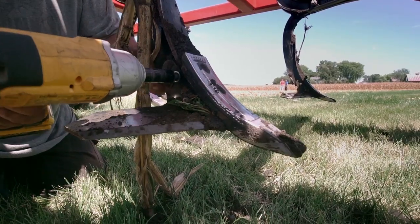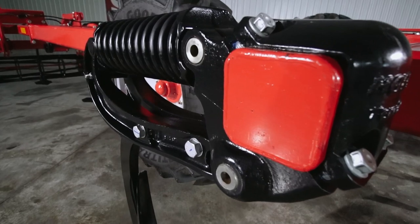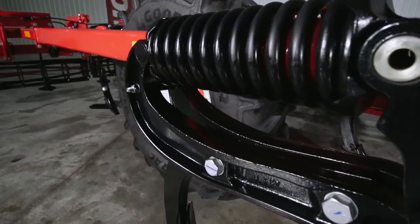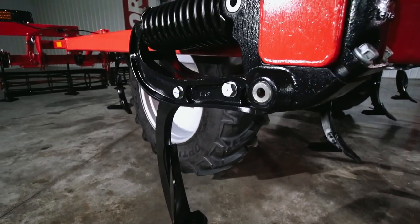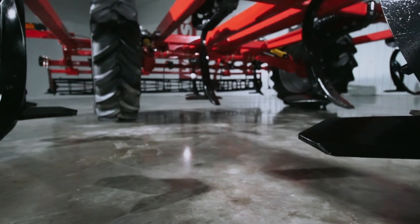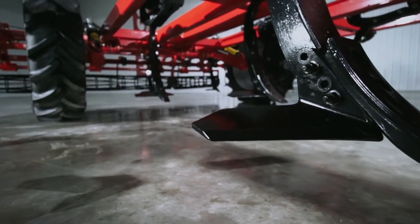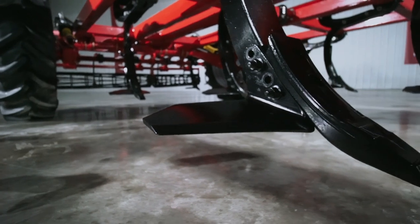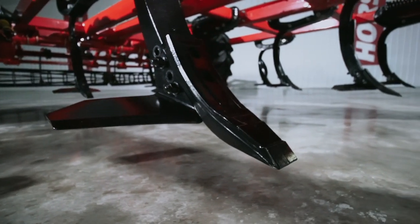Simply install or remove the tip wings depending upon your application. Our TerraGrip 3 trip mechanism and shank, which is set on a 15 inch spacing, is rated at 1800 pounds of trip force for precise soil engagement. In contrast to traditional rippers, the Omnis FT utilizes a precise 35 degree point angle of engagement to create maximum lifting and mixing action and deep loosening in the tilled profile.